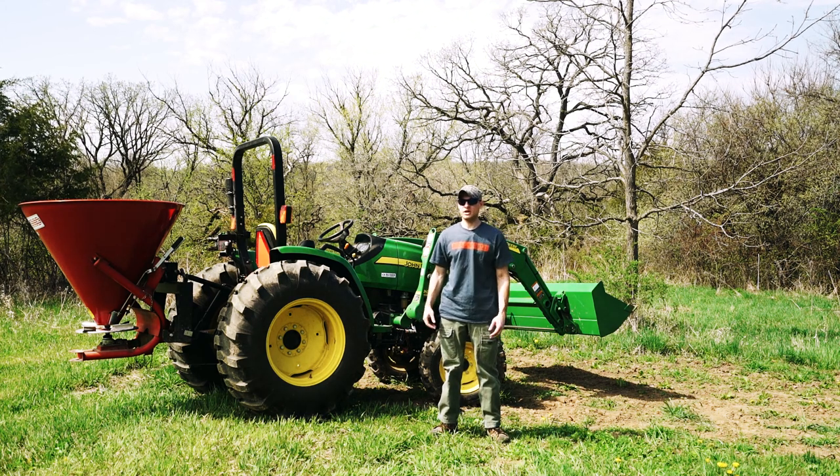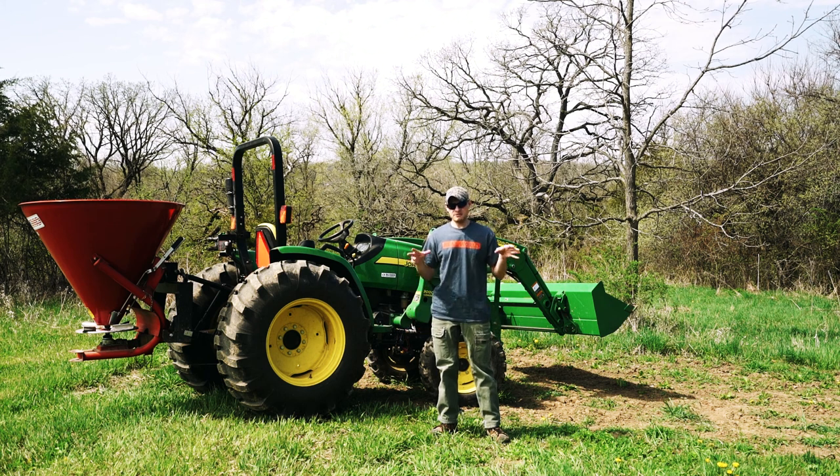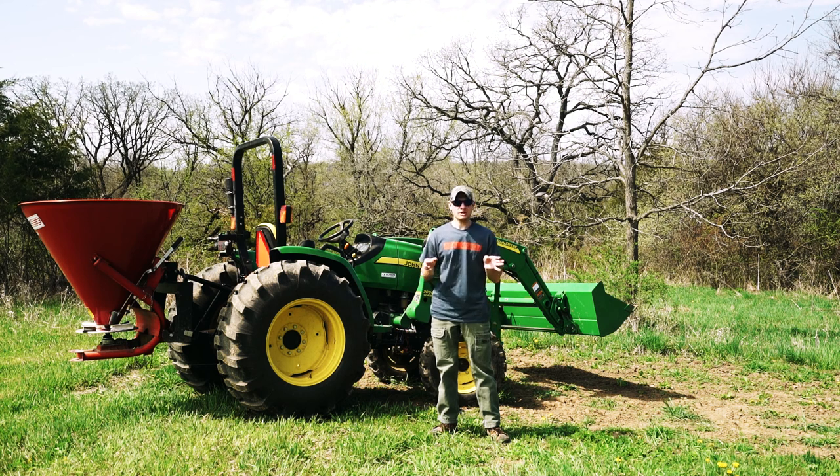Well, that was a quick trip from the bench. Here we are standing in one of my soybean plots. This plot is going to be planted with the Real World Wildlife Products Gentoo soybeans.